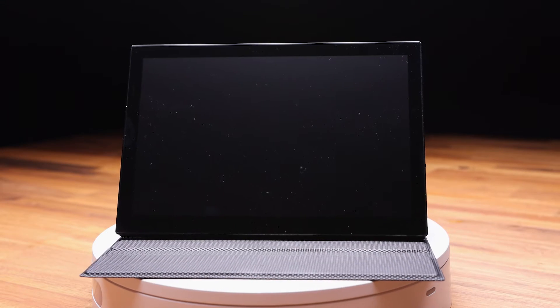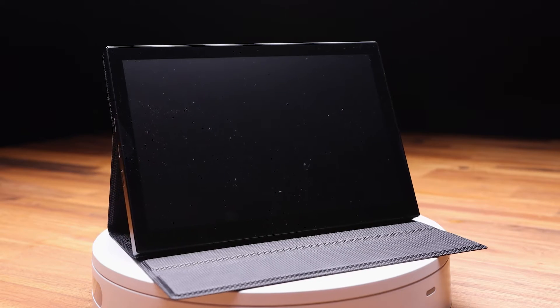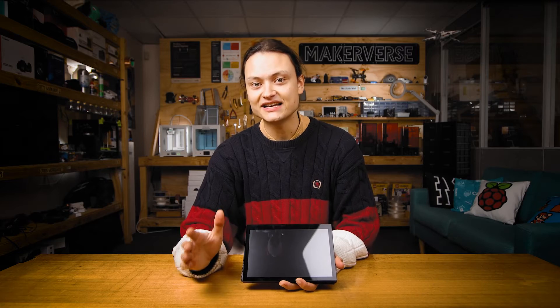This screen also packs two integrated speakers adjustable on the fly via the side-mounted jog wheel. Complete with a full HD screen, this will display dashboards, art installations, promotional storefront videos, or other media impeccably.